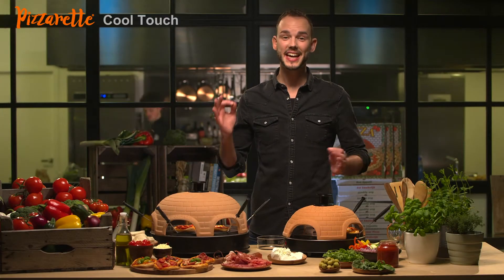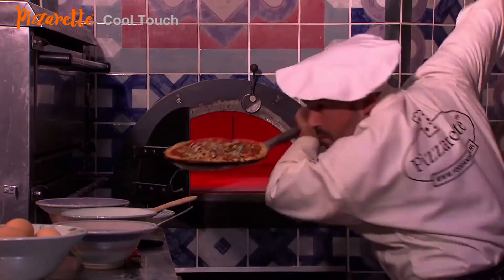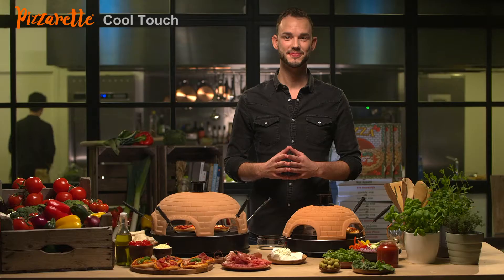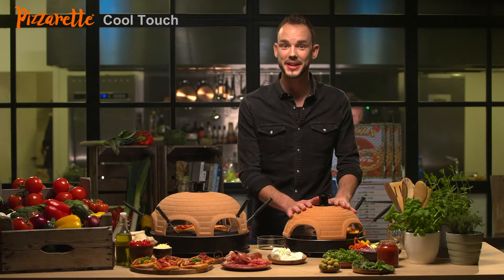Wouldn't it be great to make tasty and healthier pizzas yourself? You can, with this trendsetter, the Pizzerette.